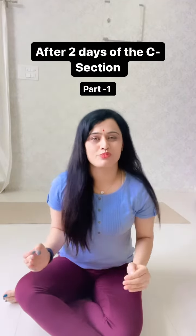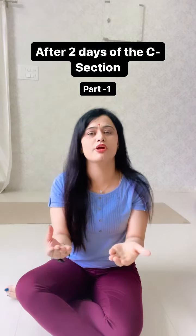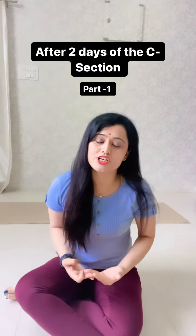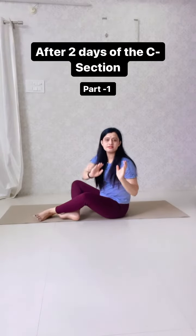Hello all C-section mommies! This video is for C-section moms, and we always say that after a C-section you should start stretching. But which stretching? We'll talk about that in this video, so let's get to it.